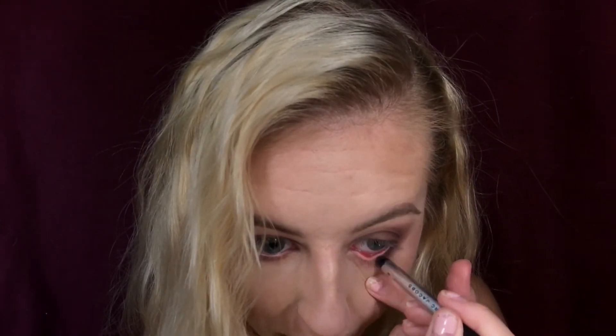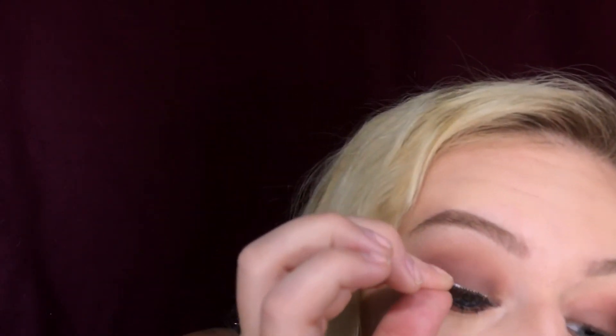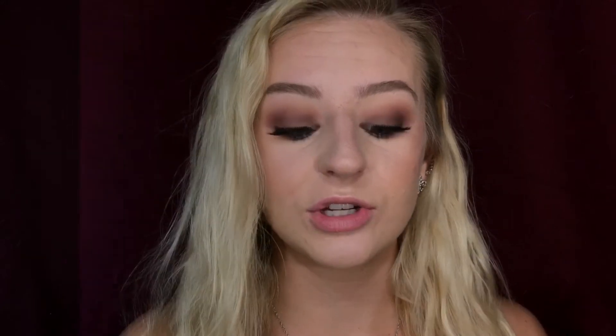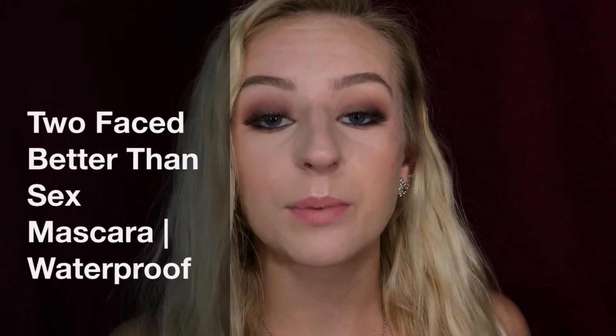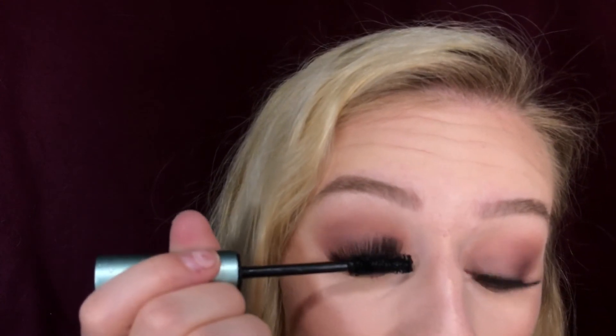Now I'm gonna take my Marc Jacobs eyeliner and put this in my waterline. Next I'm just gonna apply some falsies and mascara. I went ahead and put on my Kiss True Volume lashes, and now I'm just gonna take my Too Faced Better Than Sex mascara to blend in my natural lashes with the fake ones.